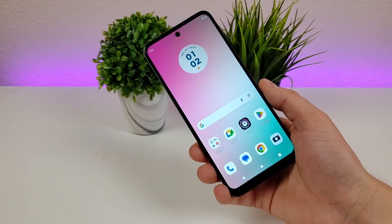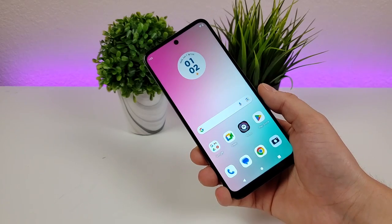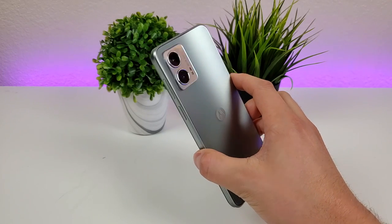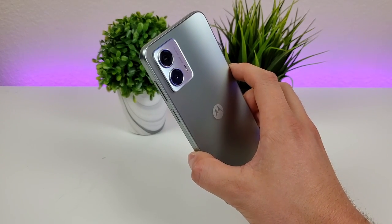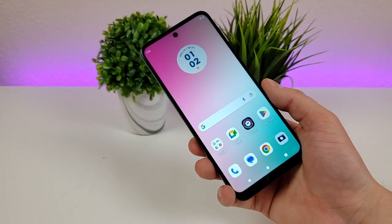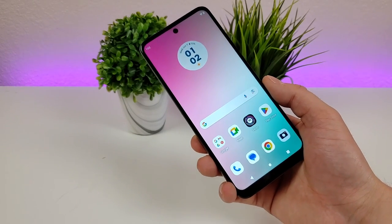That concludes the video on camera tips and tricks for the Motorola Moto G 5G 2023. Overall I've been impressed with the various cameras on this phone — for a lower-end device, there are still a lot of different features and abilities available. I hope you enjoyed the video and learned something new. Let me know in the comments below, and I'll see you in the next one. Take care and have a great rest of your day.